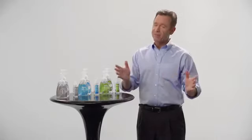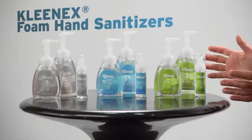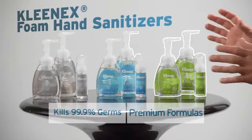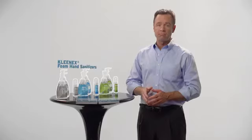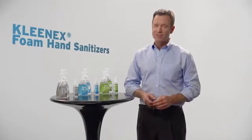Kleenex makes great tissues — everyone knows that. But they also make foam hand sanitizers, and they're outstanding. They've got a range of offerings in different sizes to meet your needs, from alcohol-free to green certified formulas and everything in between. All great choices from a premium brand you know and trust.